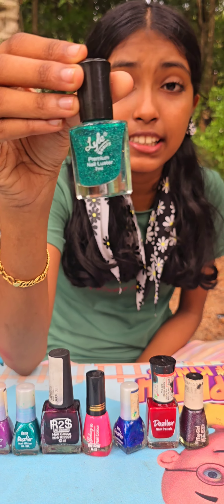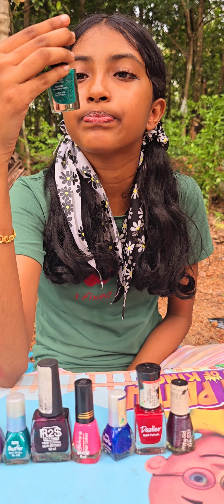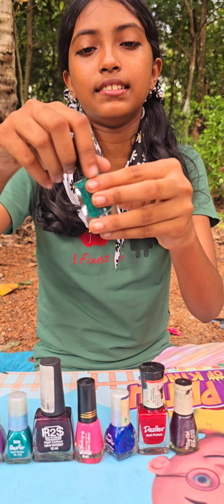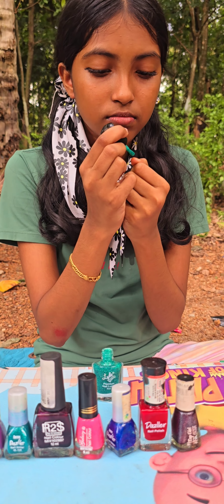I'm going to put this paint on my face. This is a glitter. I'm going to put this glitter on my face.